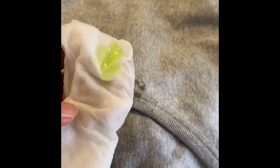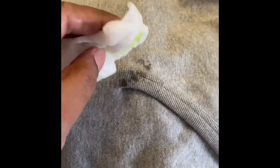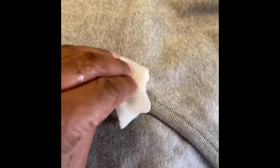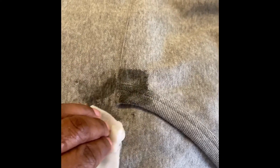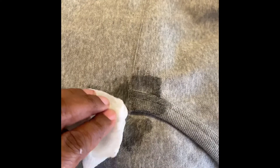So I wet the paper towel and I put some detergent on it. We're going to see what happens. You know, I hate when you spill something on your carpet and they say dab, dab, dab, dab, dab.